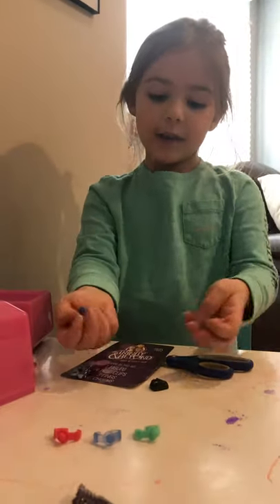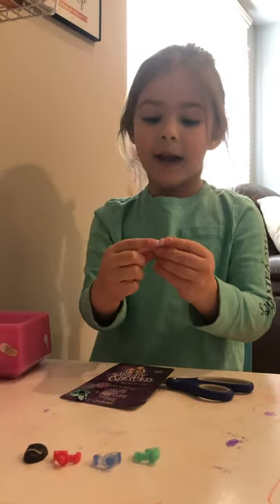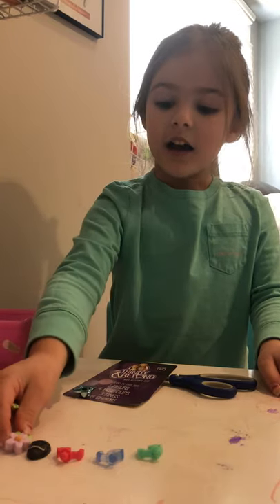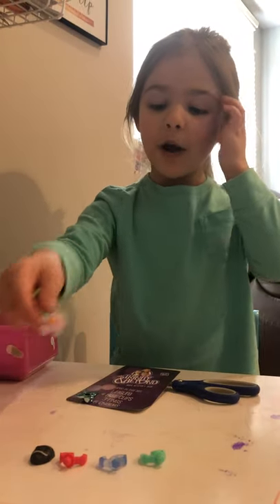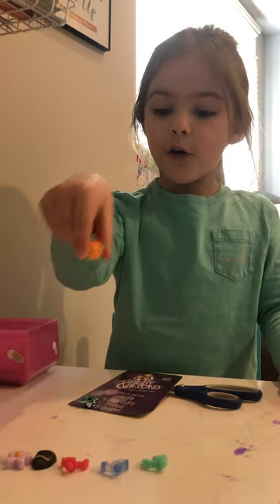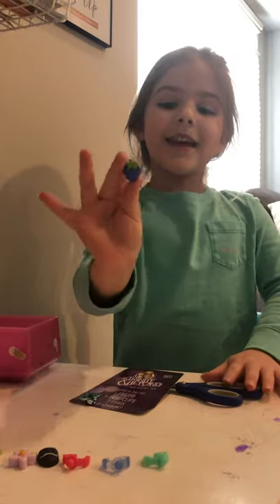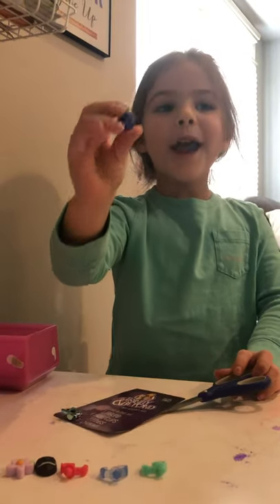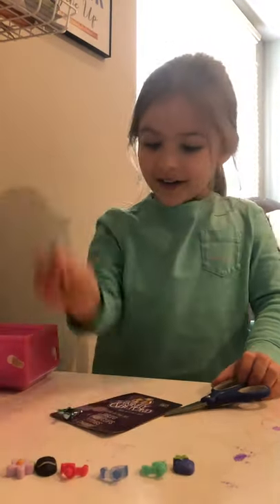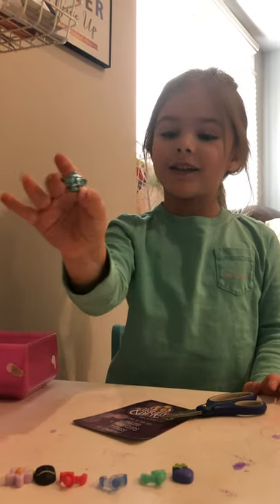The charms I got are: Game Master, which is a black mask; a daisy that is purple; a rose that is orange; a strawberry that is green and purple; and finally a genie pot that is blue.